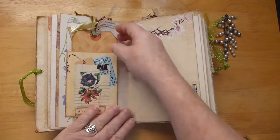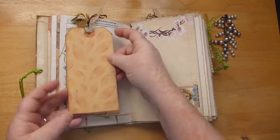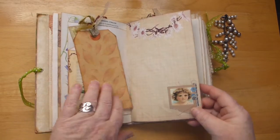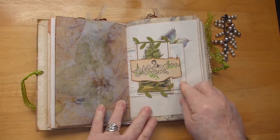This just flips open, and in here there's just a journaling card — or a tag I should say — which is in the kit. Page from the kit. Here I just used a little picture from the book.